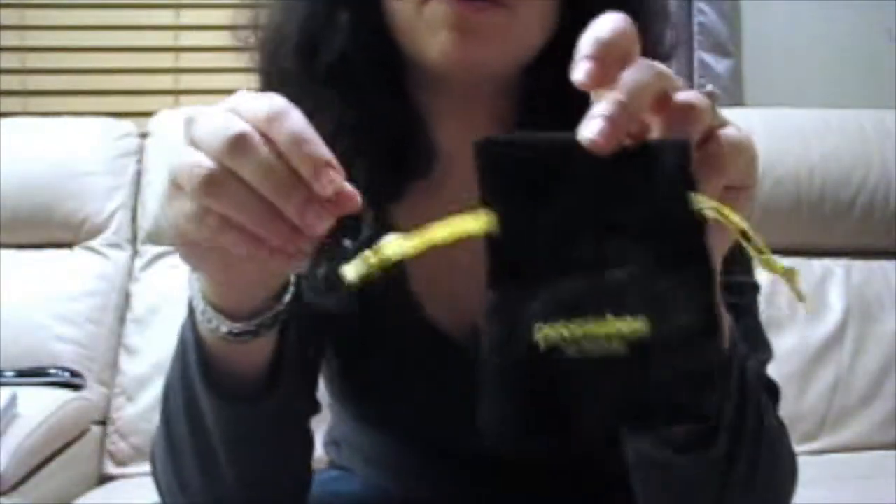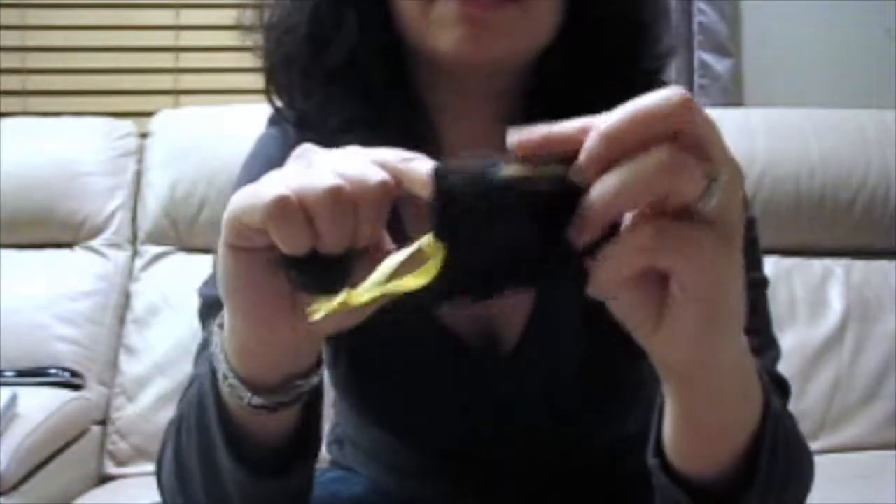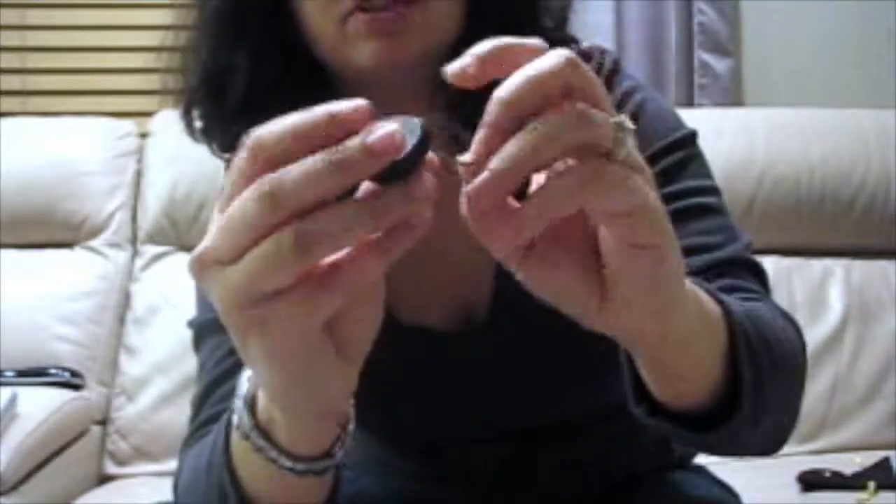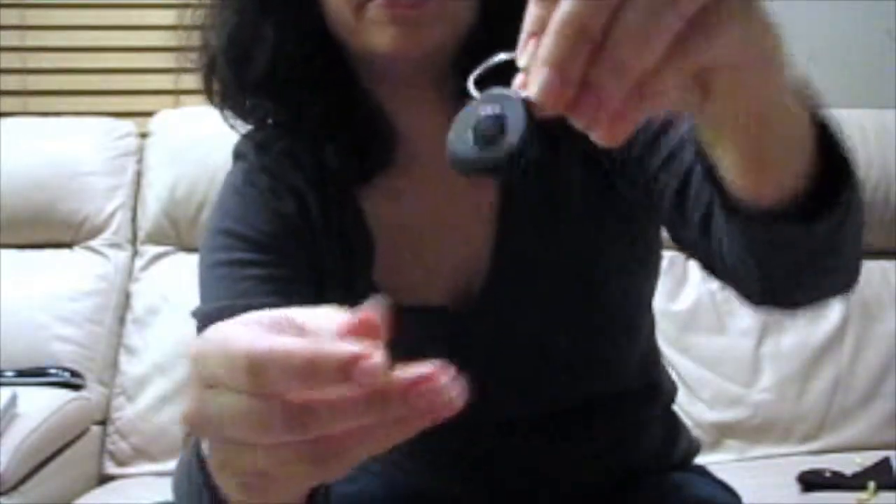It comes in a nice little soft pouch that you can use to store it or for other things. It's actually a really nice soft microfiber fabric, so it'll definitely keep it protected. It also comes with this keychain loop, which was not attached originally, but I just put it through the hole. Pretty simple.